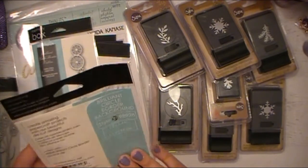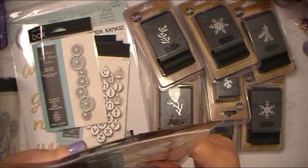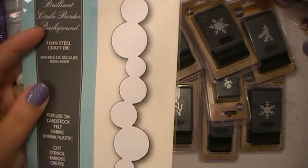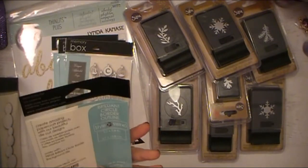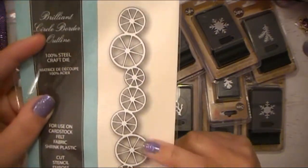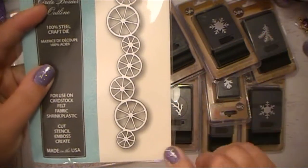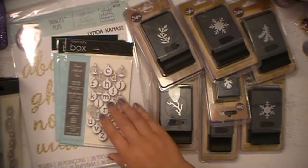This one is a Brilliant Circle Border Background, and I thought this would be kind of interesting to use on a canvas project idea that's been floating around in my head — I'll be sharing that one soon. And this one is Brilliant Circle Border Outline. I thought this would be kind of cool to use for some sort of time period piece, like steampunk or even Victorian or something like that. I have something in mind for those too.